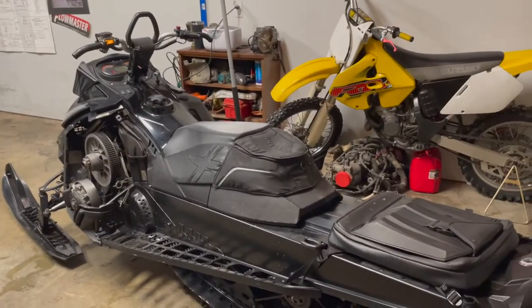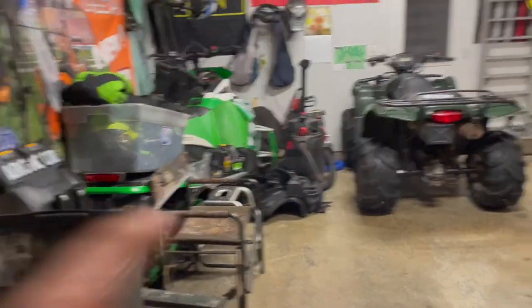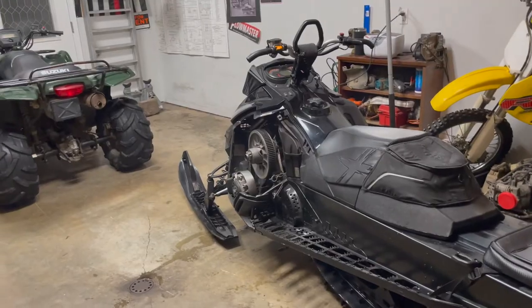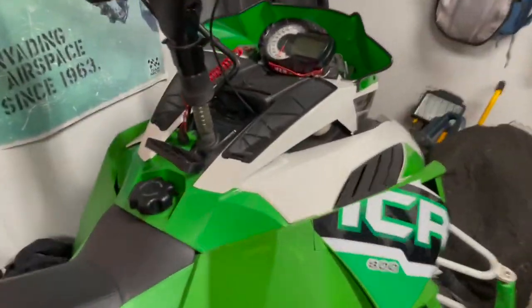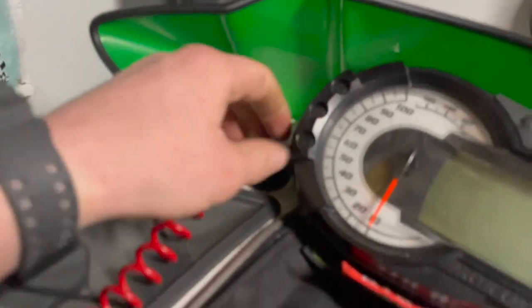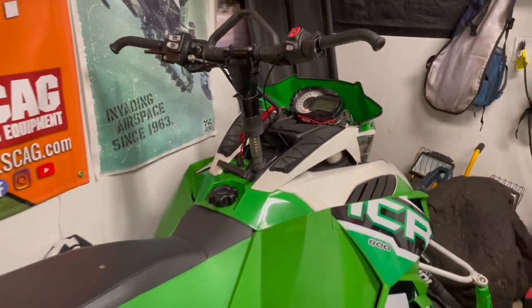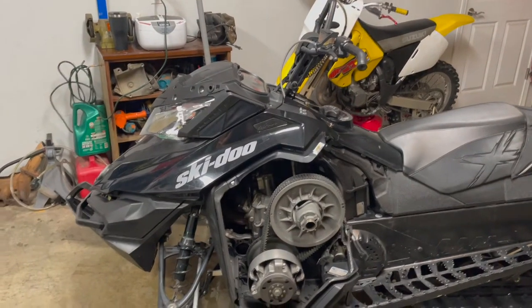This is a 2015 Summit 800. I'm an Arctic Cat guy — that's my first skidoo. They like to make it a little more complicated for no reason. With my other sled, there's literally a 12-volt cigarette lighter outlet — I just plug in my heated DC adapter plug and ride.